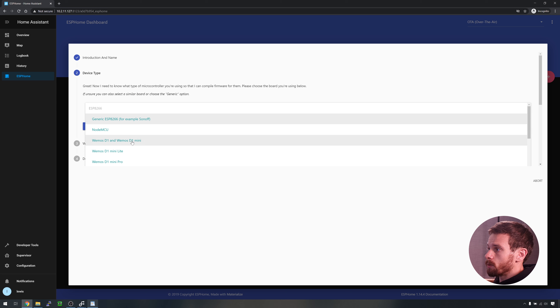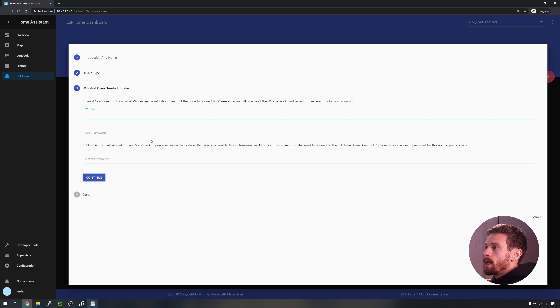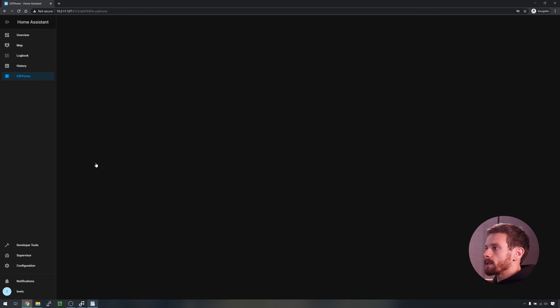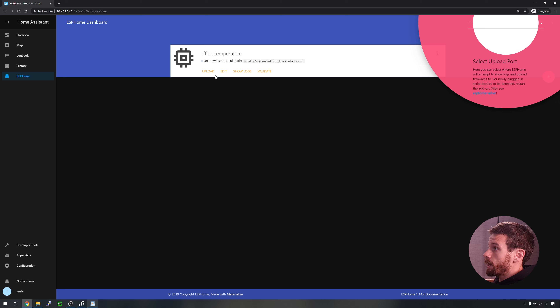I'm going to call this one 'office_temperature' — there are certain characters you cannot use in the name, so make sure to stick to that naming scheme. Press continue. Next it asks us what type of board we are using. I'm actually using a Wemos D1 Mini, so I'm going to go ahead and select that from the list — you can see the wide range of boards that are supported here. Press continue. Next it asks for your WiFi details, so go ahead and fill in your WiFi SSID and password. Finally there is the over-the-air updates password, which prevents anyone from being able to over-the-air update your device without permission. Hit submit.